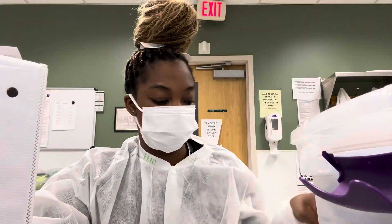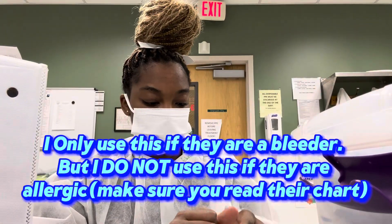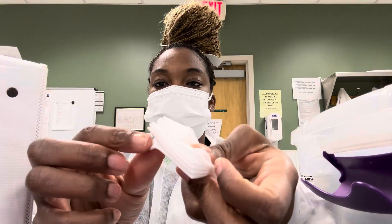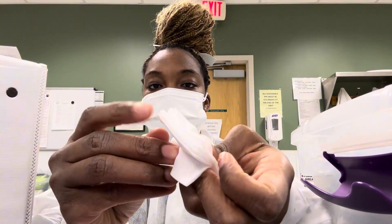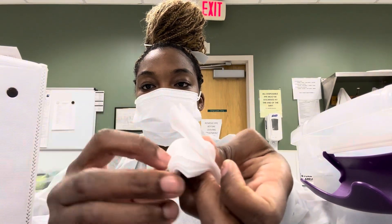Sometimes I might have an alcohol swab. So, as you see, these are two-by-twos. Two-by-twos. I get at least four of them.